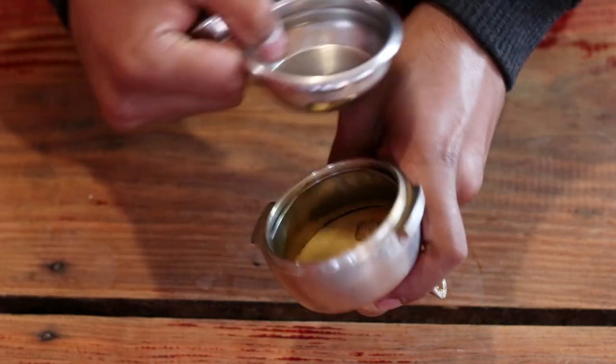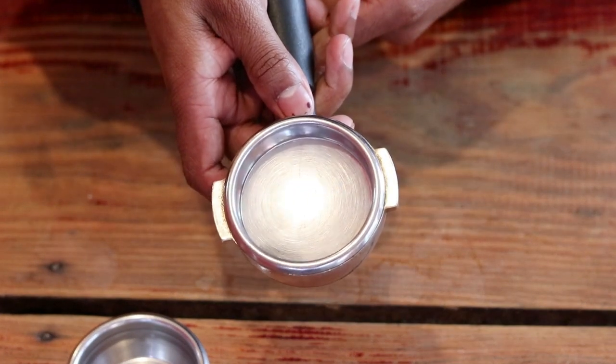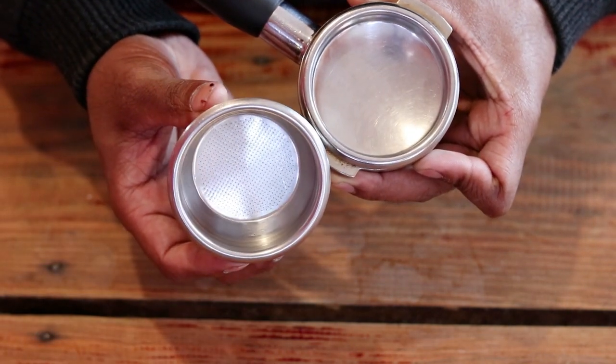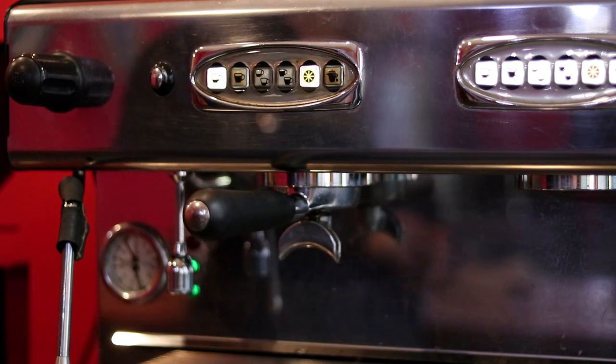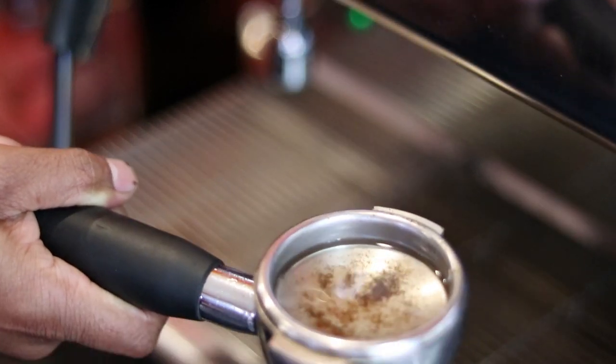Now what do we do with the blind basket? Normally there are regular baskets used for coffee extractions, and the blind basket is used for back flushing instead. So what you're going to do is use the blind basket and back flush it for about 5 times. You can do it manually as well — you can see the blind basket inserted in your group head.